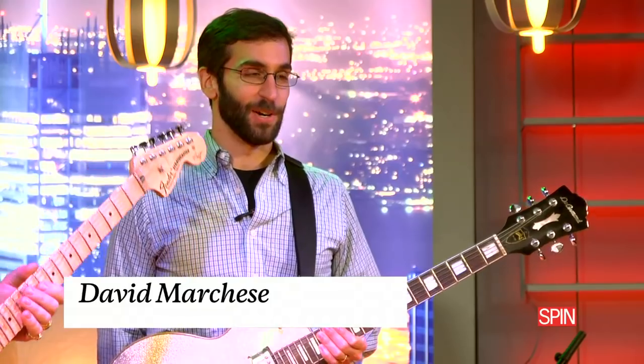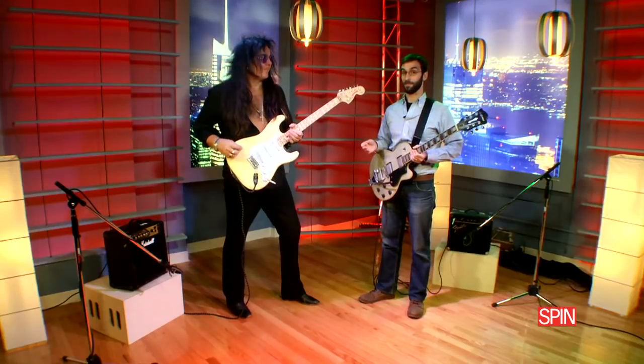I'm David Marchese. I'm a senior editor at Spin Magazine and a guitar hobbyist. I've been playing for a long, long time, but never got any good. And I thought maybe we could have one of the best guitar players in the world, Yngwie Malmsteen, come in and try to teach me how to rock.